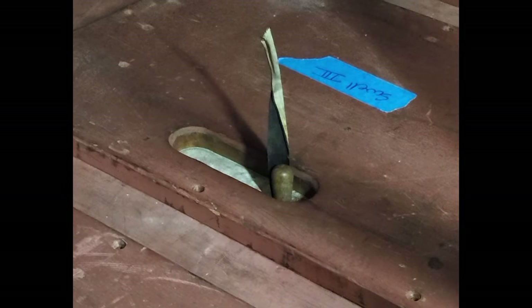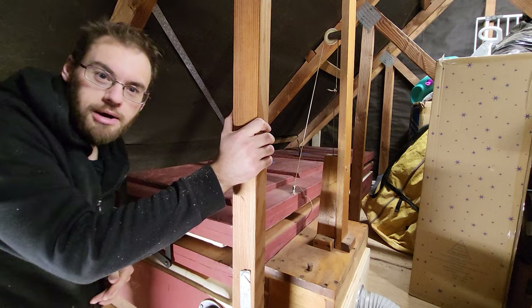So let's zoom in briefly and you'll see that working. That's how the reservoir works.